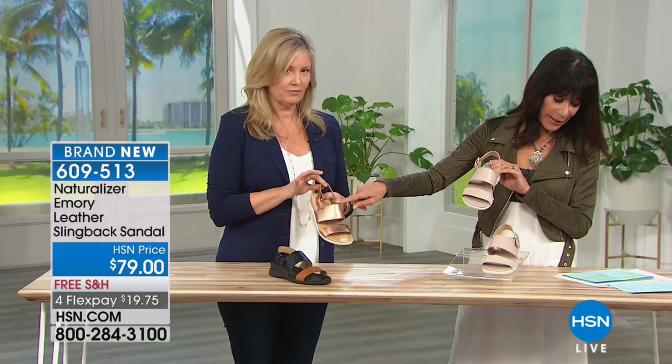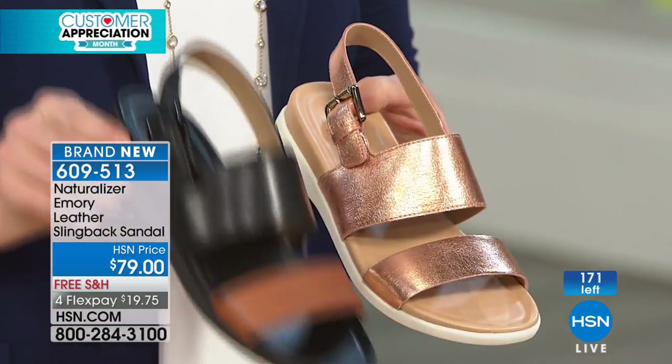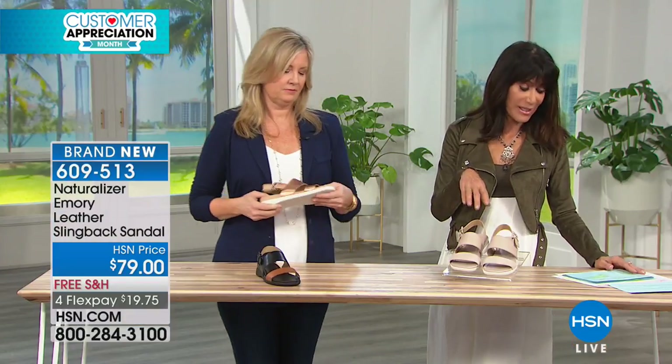Lisa's holding it. This is the copper, which is your metallic option. And then the last one is two-tone — you have your black, brown, malty combination. We have only about 50 available in each one of these.